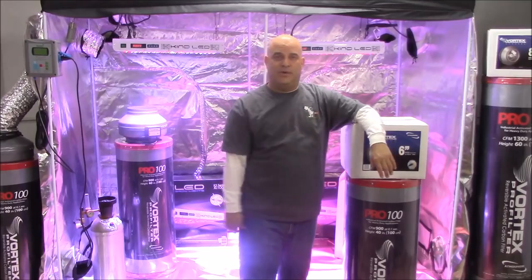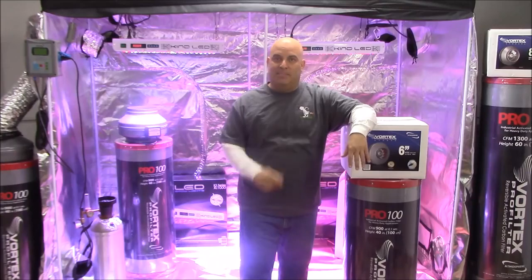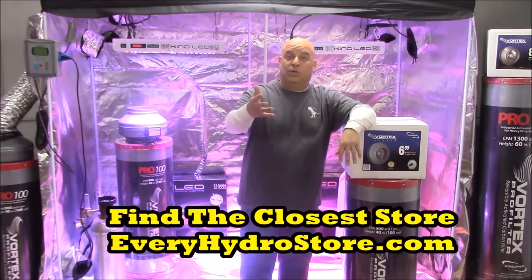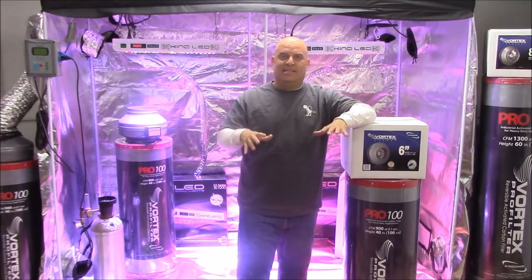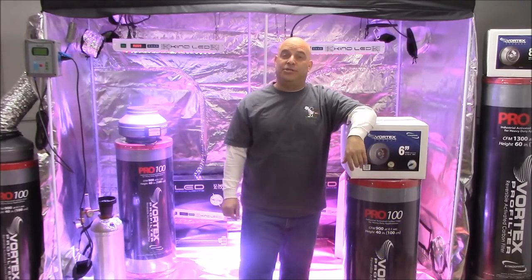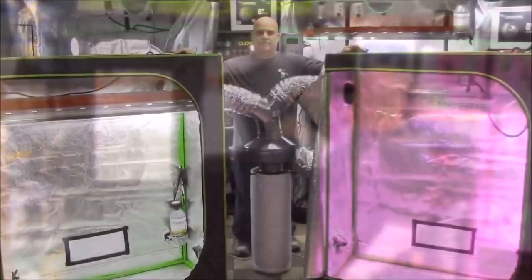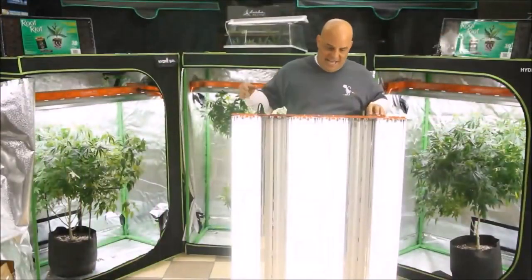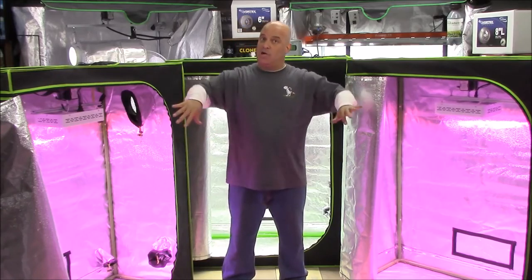Before we go on, you should know this is one of several short videos in a series about setting up your garden. There is a long video that covers everything you need to know about venting, cooling, and adding CO2, but there are also shorter videos like this that cover the individual topics. All the examples I use in this video are going to be intense because it's easier to explain the basics of venting when you can see what's happening in a controlled space. Of course, the rules for adding CO2 always stay the same regardless of tent size.